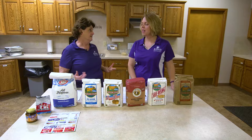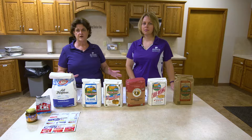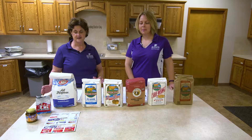Bread baking sometimes is thought to be really difficult. But hopefully when we finish today you'll find that it is very easy and simple. There's a lot of ways you can take a recipe and come out with great products. One of the first things we want to mention is that we do not endorse any brand of flour — this just happens to be what our two grocery stores have, which is why we have these different kinds of flour here.